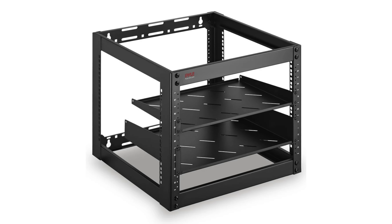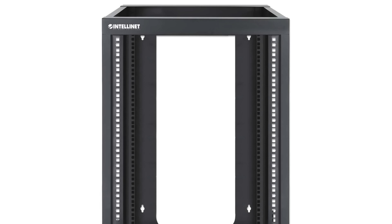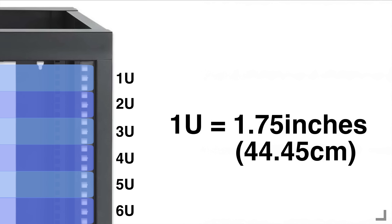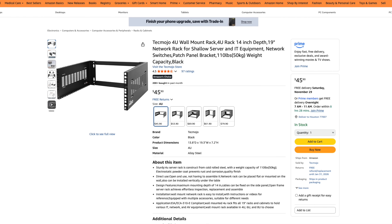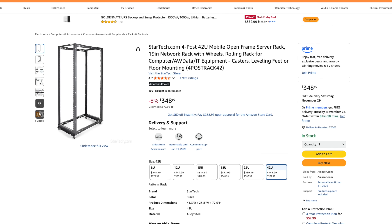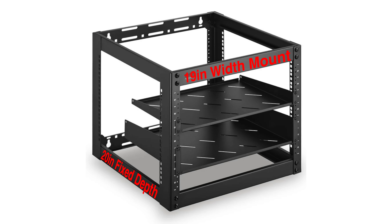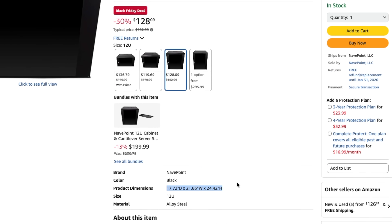Server racks can come in different sizes, but there's only one industry standard rack size and that's 19 inches of total mountable width. As for height, racks are measured in units — they literally call them units, not inches, meters, or feet. You'll find racks labeled as small as 4U or as tall as 43U. The weird measurement for server racks is their depth, which depends on rack to rack and device to device with no real standard. So be sure your device fits in the rack, and keep in mind the external frame dimensions will be a little larger too.